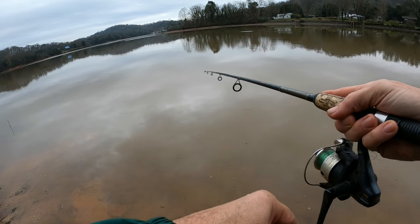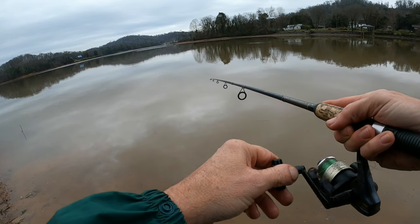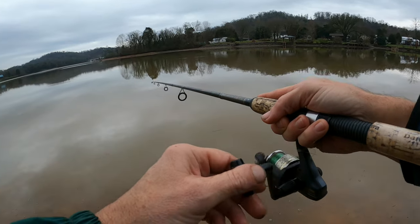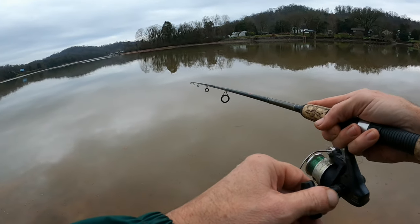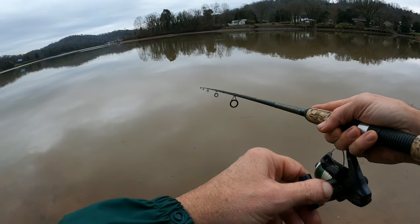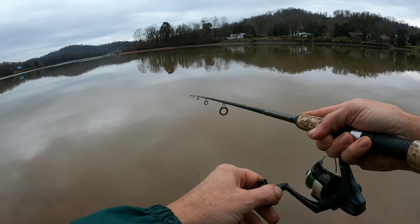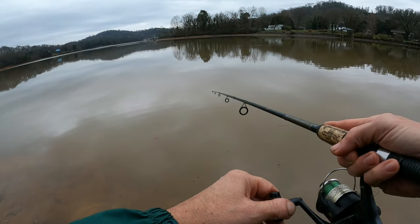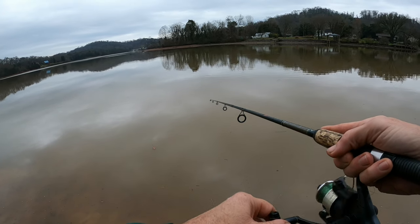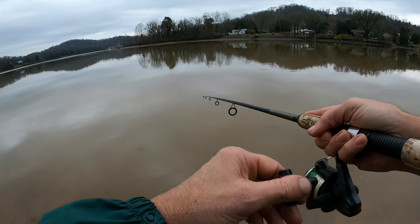I'm just going to ease it back real slow here. I'm beginning to think they might be in here a little more shallow — I'm seeing a lot of activity pretty close to the bank. I'm wondering if with this murky water they're getting up in here feeling a little more secure in the shallow water. Shallowed up a little bit on this little blue jig — just going to ease it along real slow and see if we get any more bites in this closer-in region.